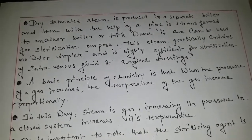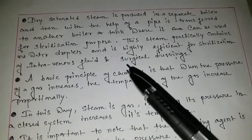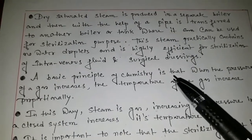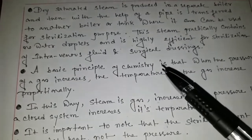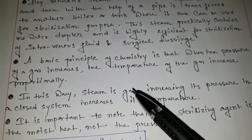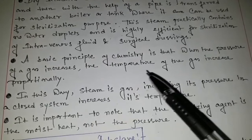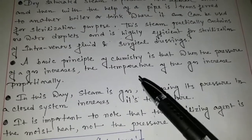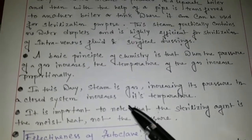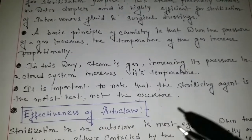Dry saturated steam is produced in a separate boiler and then transferred with the help of a pipe to another boiler or tank. Dry saturated steam is very efficient for intravenous fluid or surgical dressings. Intravenous fluids, surgical dressings, different types of glass apparatus, and some exceptional plastic materials are sterilized through the autoclave — through the moisture sterilization process. The basic principle of chemistry is that when the pressure of a gas increases, the temperature of the gas increases proportionally, and in this way steam is a gas, and by increasing its pressure in a closed system, the temperature is automatically increased.